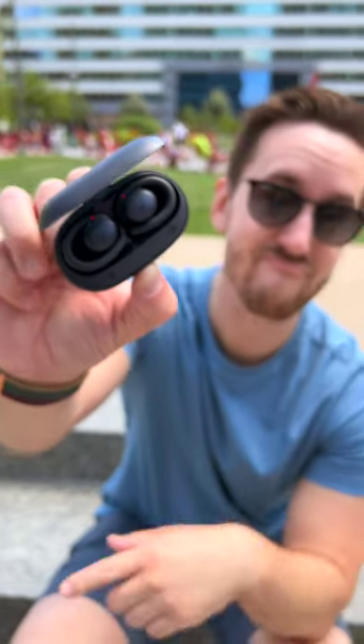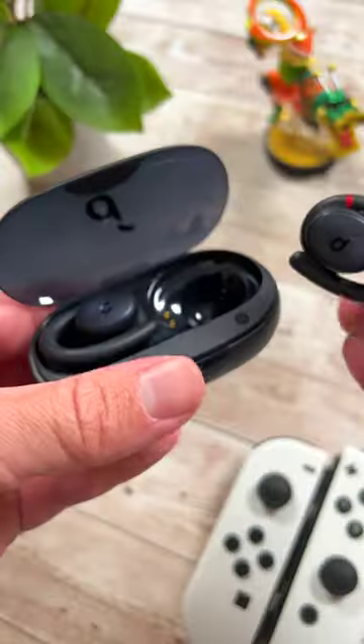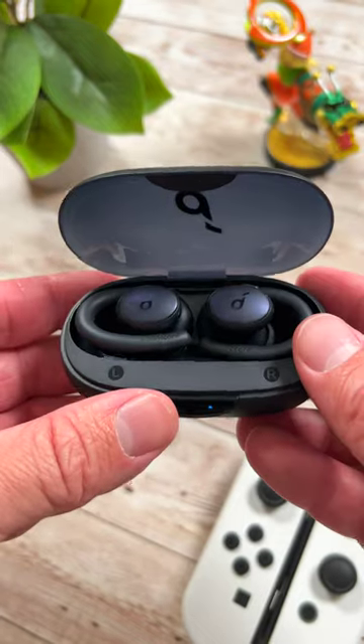The Sport X10 are a unique pair of wireless earbuds that try something different, and that's why Soundcore is such an exciting brand to watch. The X10s are not going to compete with high-end true wireless earbuds, but I guarantee you the second that you put them in, you're going to be impressed. At $79, these things are a steal.